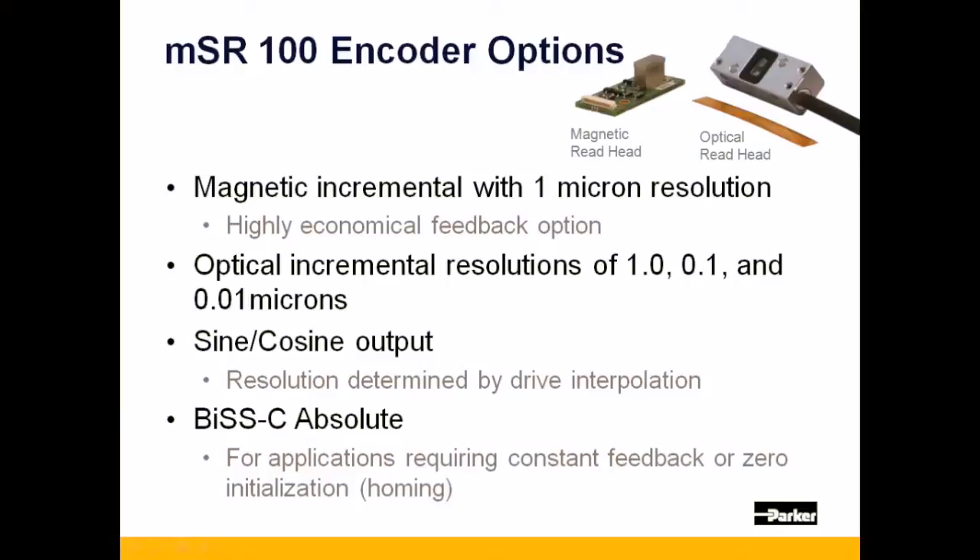And also the sine-cosine option, as well as a standard BIS-C absolute option for applications that require constant positional feedback or cannot allow for a homing routine.